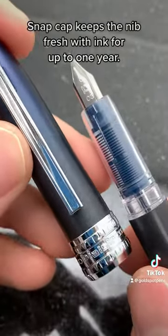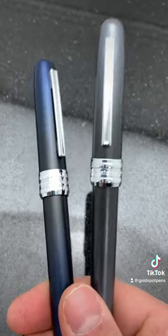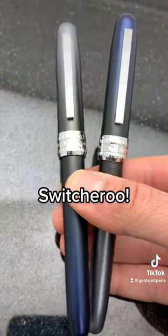Love a great satisfying snap cap? Check this out. Plus, if you get them in two different colors, you could do this. Boom! Switcheroo!